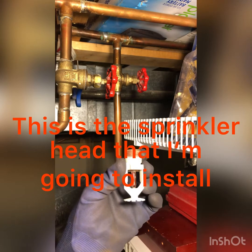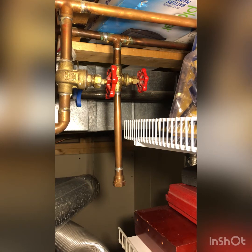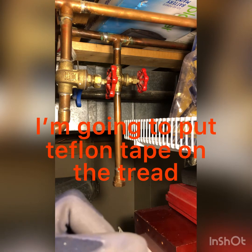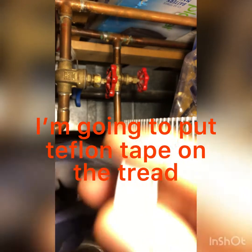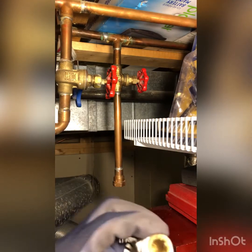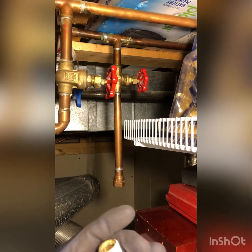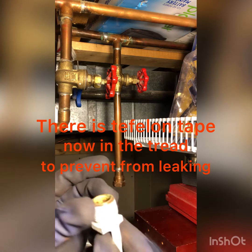This is the sprinkler head that I'm going to install. I'm going to put the Teflon tape on the thread. There's Teflon now on the thread to prevent it from leaking.